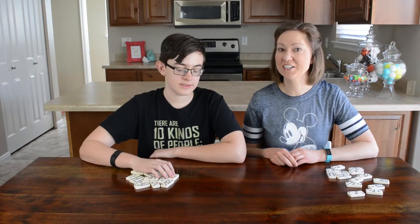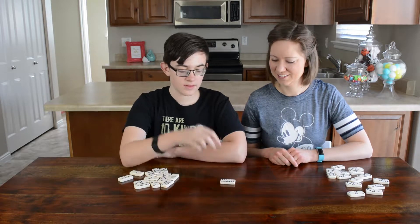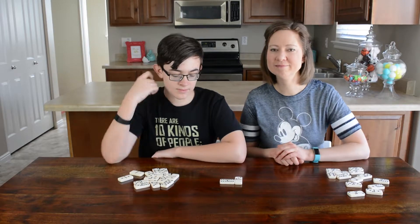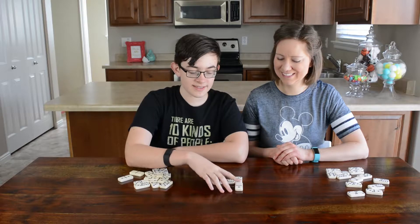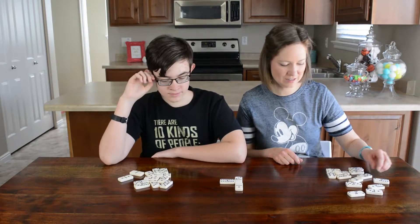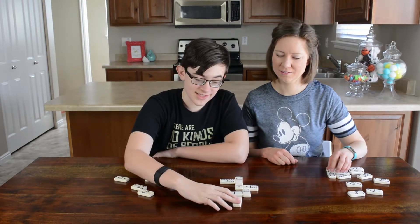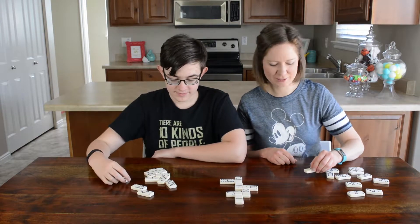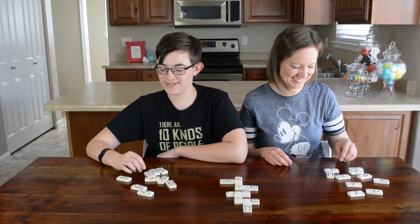Ready to play? Alright, Christian's going first. Six and six — six minus six is zero. Three times zero is zero. One plus zero is one. Two times zero is zero. Zero times zero is zero. Six times zero is zero. All the zeros are going fast!